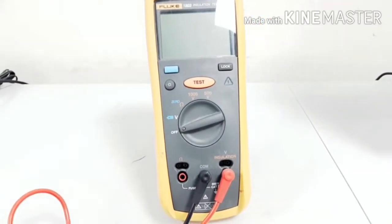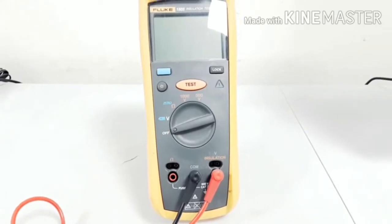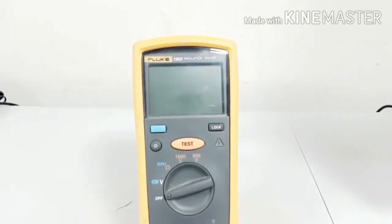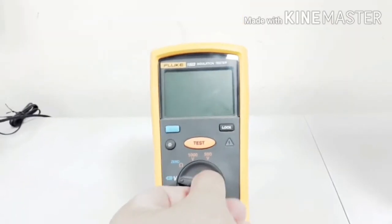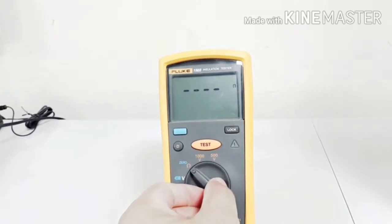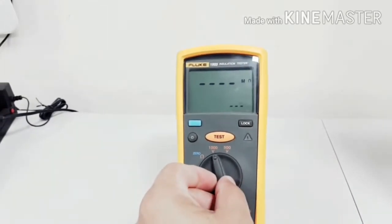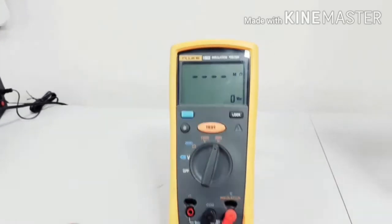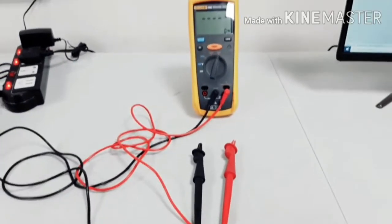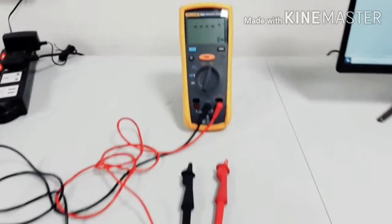Every safety measure is a must, so we will do it according to safety. Now we will go to test here. First of all you should check here — this is showing ohm and 1000 volt, okay, DC voltage, 500 volt.